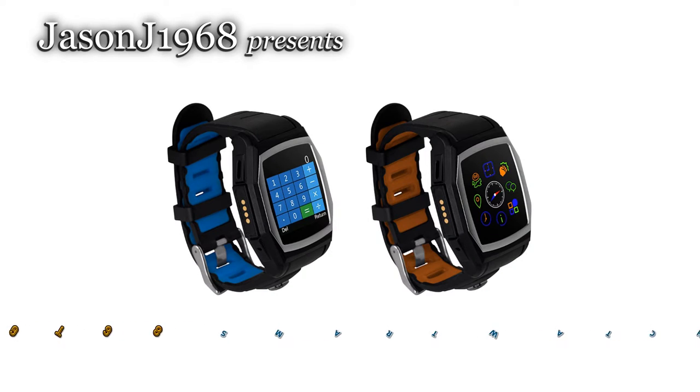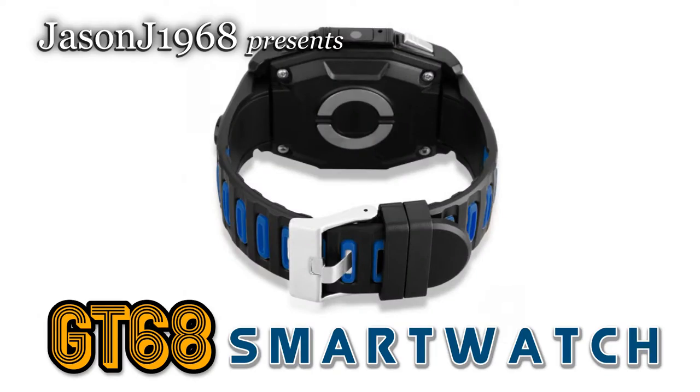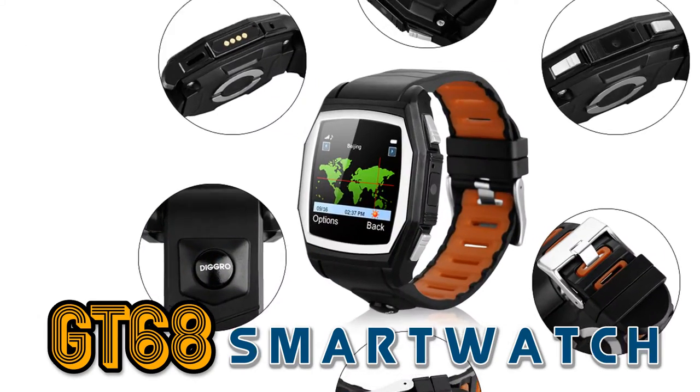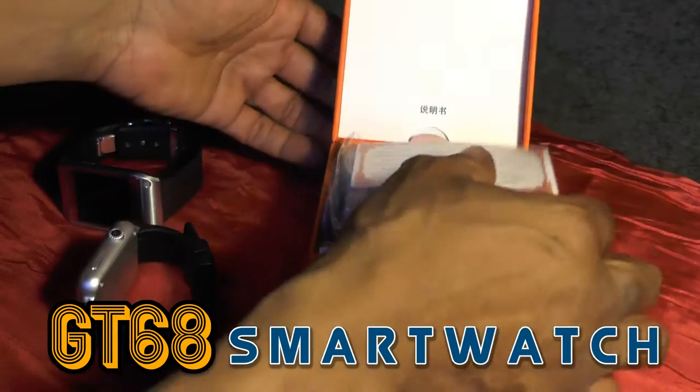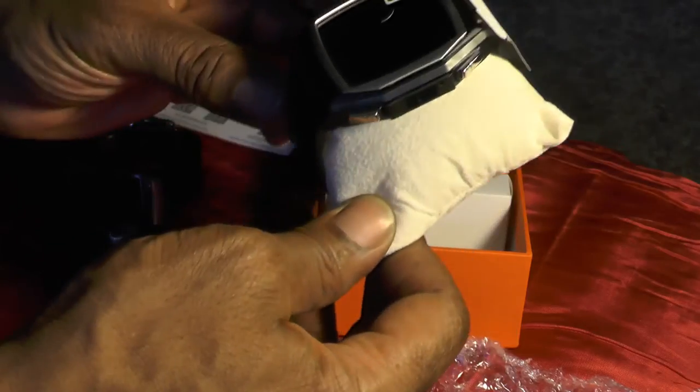Hello folks, it's time for the unboxing of the GT68 smartwatch which arrived unbelievably fast. It arrived in 22 days from China to Toronto, Canada. Here's the watch.